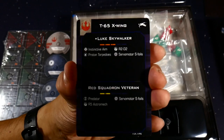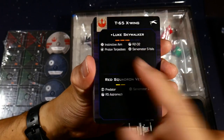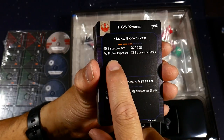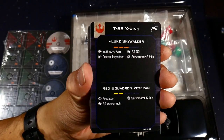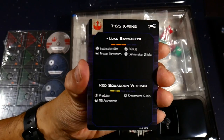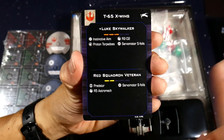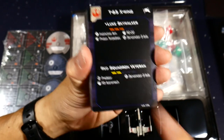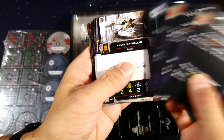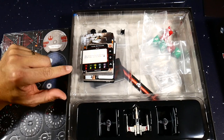These are the quick build cards — they give you pre-made teams or builds with upgrades. For example, Luke Skywalker comes with S-foils, proton torpedoes, R2, and Instinctive Aim. A little bar shows the threat level of each build, and if you match builds of the same threat level you get a more balanced game. These are designed for the escalation game mode, so definitely check them out.